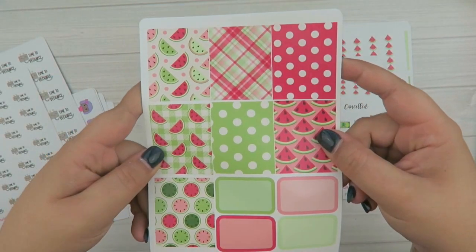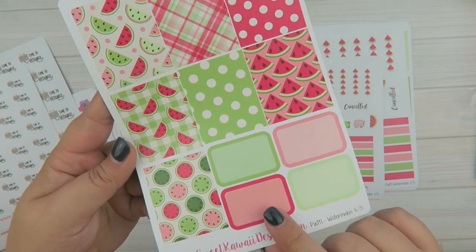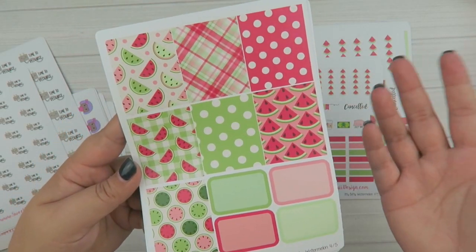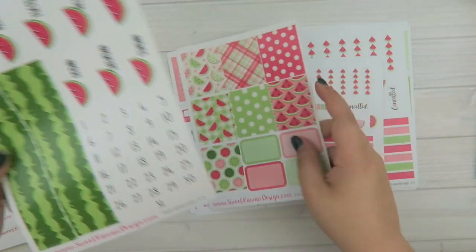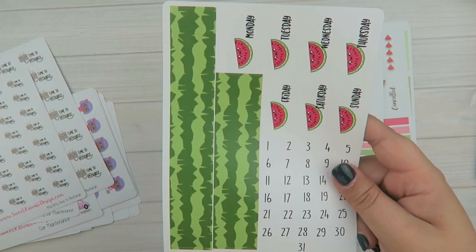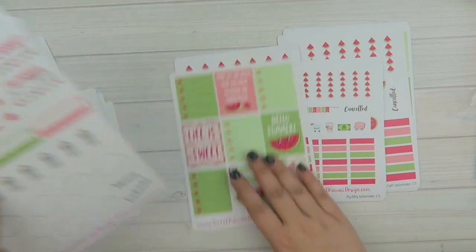And then you have these fun decorative boxes. I didn't put a translucent box on here because when I was designing it, I thought I would use these boxes here to kind of layer on top and make it a little more dimensional. So you have all of these fun prints and then those guys there. And then you have your bottom strip — it looks like the outer part of the watermelon. And then you have your watermelon date covers. So that is the watermelon kit.